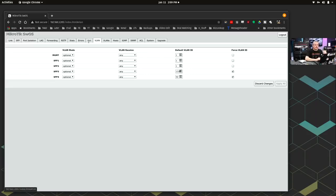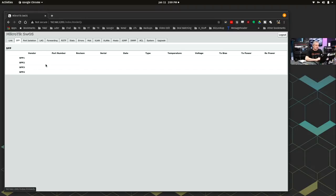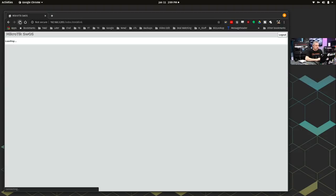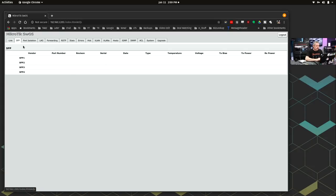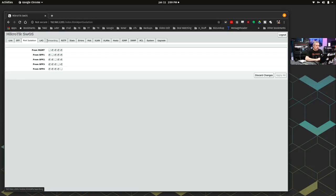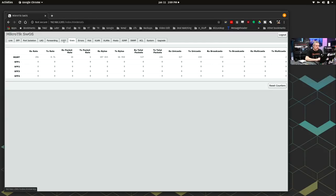Even though this isn't the full RouterOS — it's a more basic interface — it still has quite a few things in here. You can look at the different features, see whether or not there's a link — currently it says 1GB link. If there's an SFP link, you have port isolation options, LAG, forwarding, RSTP, stats, etc. There's still quite a bit of information in here.